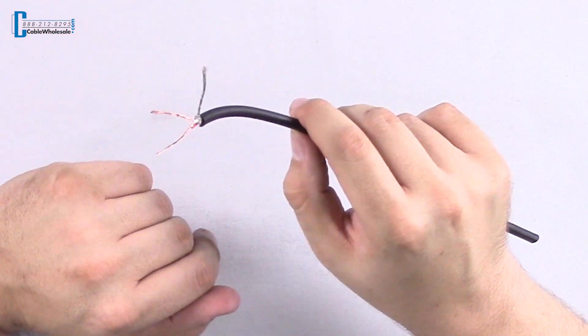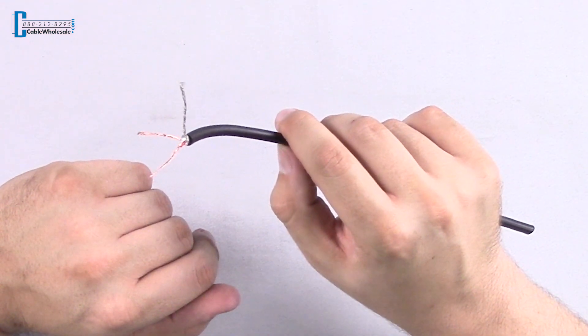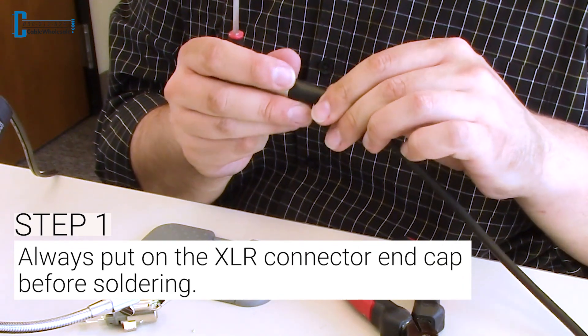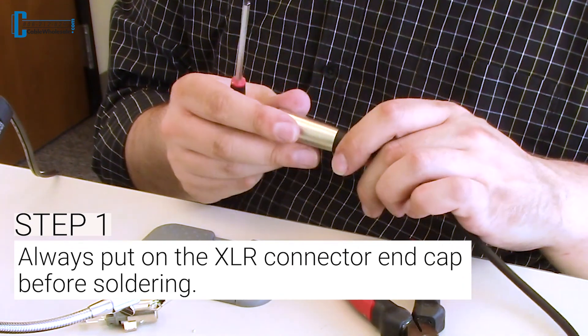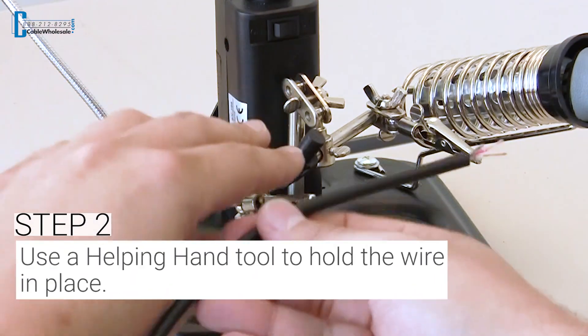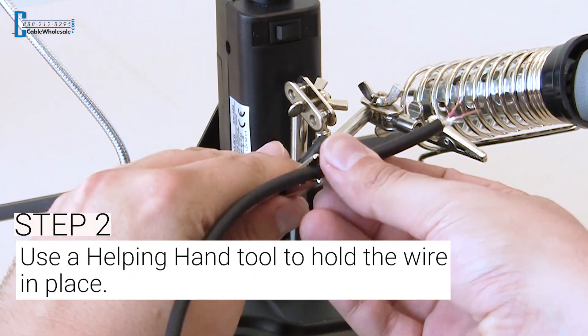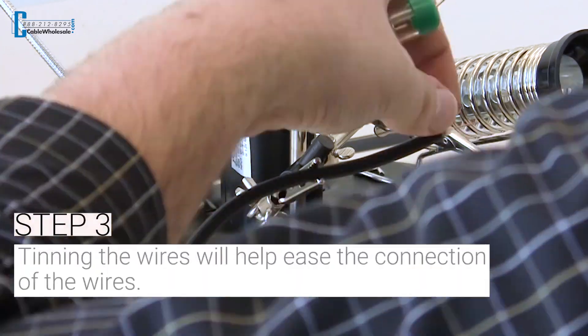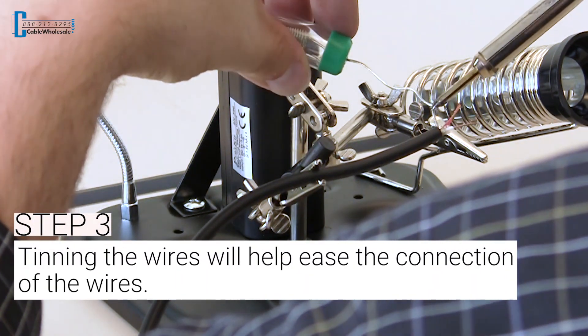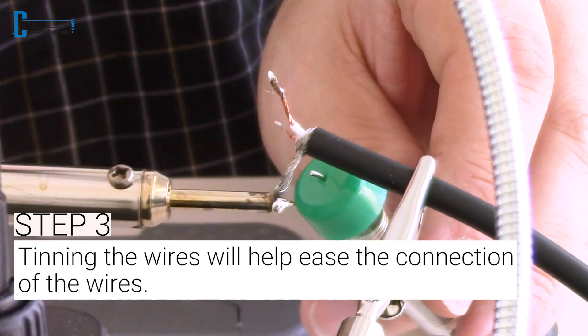You want to trim these down just a little bit so they'll fit easily inside your XLR end, and then we can start the soldering process. First, make sure you put the XLR connector — either female or male — through the wire before you start soldering. This step is very important as it could lead you to start the process all over again. Next, use your helping hand tool to hold the wire in place. Take your soldering tool and melt some of the solder onto each wire, also known as tinning, to help ease the connection of the wires.